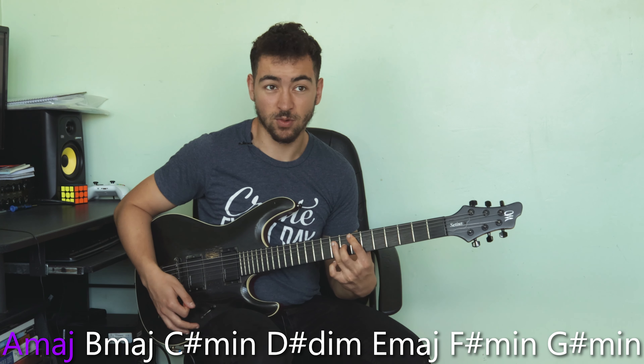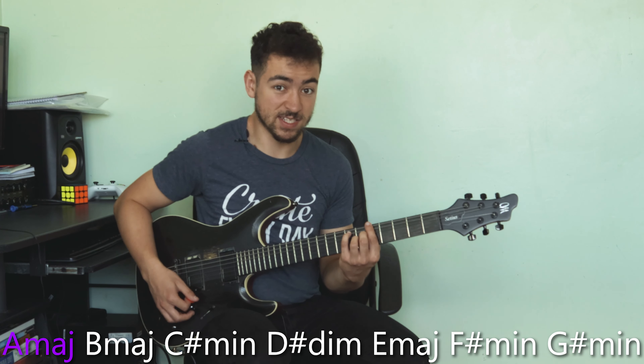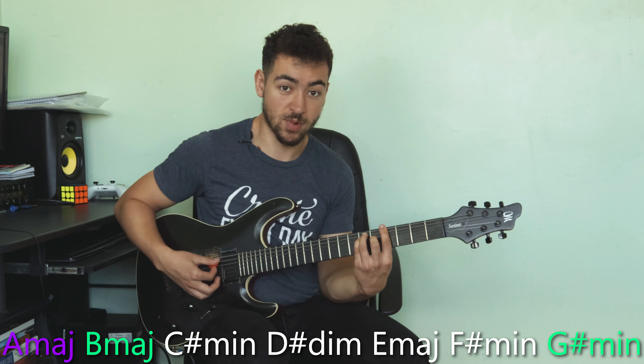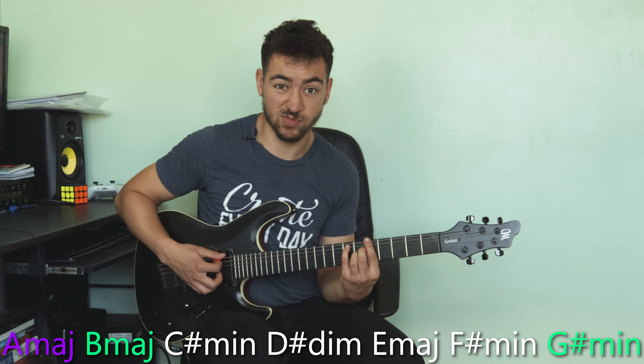If I play the V chord — E major — it sounds like I've just resolved to E major. The best way to combat this is to use chord VII and chord II, which are G sharp minor and B major. Stay on that A major for as long as you really can.